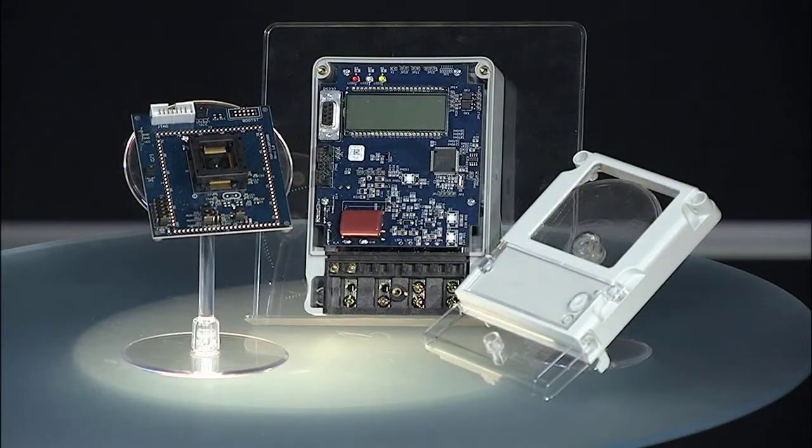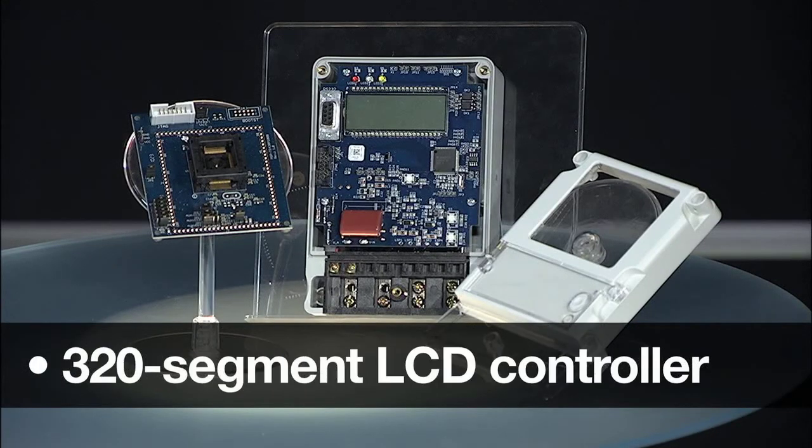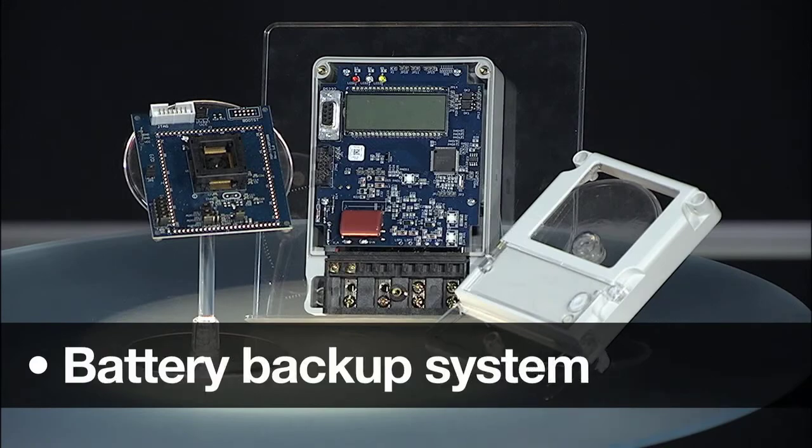This series is the first MSP430 SoC to target utility metering with a 24-bit Sigma Delta converter, 320-segment LCD controller, and battery backup system.